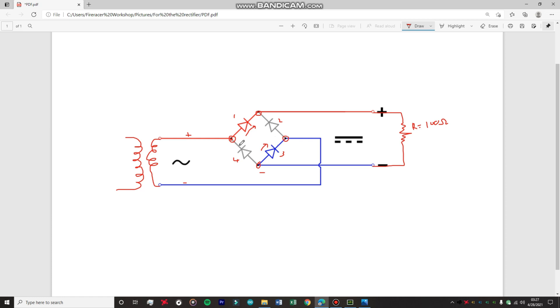This diode will go into a reverse bias state, and so will this diode. The current is going to flow from the secondary winding all the way up, pass through this diode, go to the load resistor, come back, and pass through this diode. This is diode number three - it will also conduct electricity while the other two will be at reverse bias. So the current goes from there, through the load, and comes back to the secondary winding of the transformer.